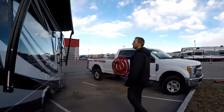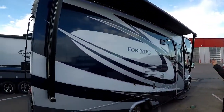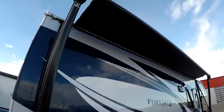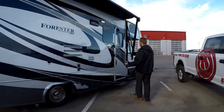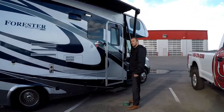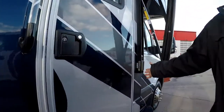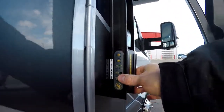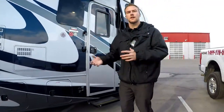Coming to the front of the motorhome, you're going to see a nice size power awning with LED strips. Pop that all the way out and you have a nice living space outside your trailer. You can also have a smart auto control panel so you can bring it in and out and turn your lighting and sensors right there. This one is equipped with the wind sensor.